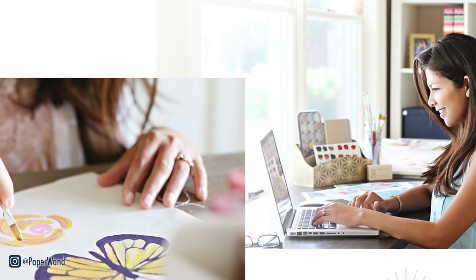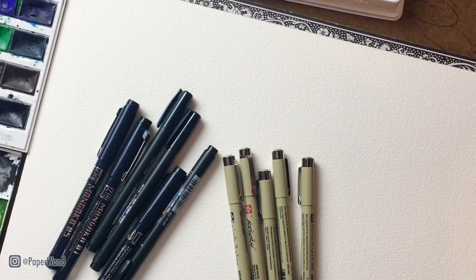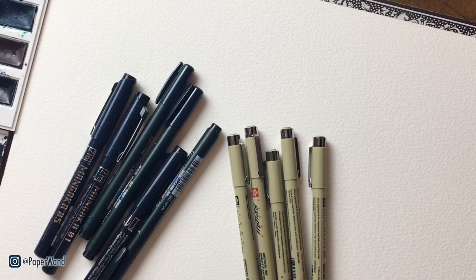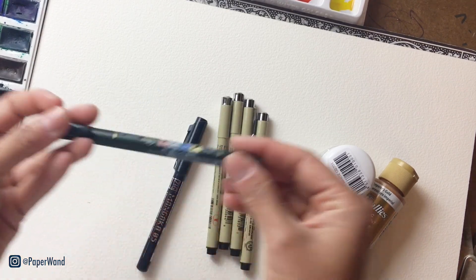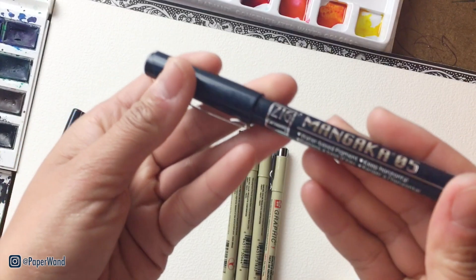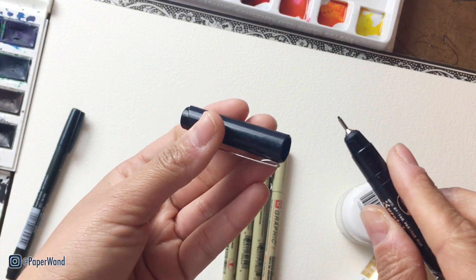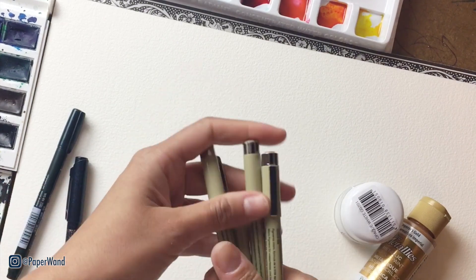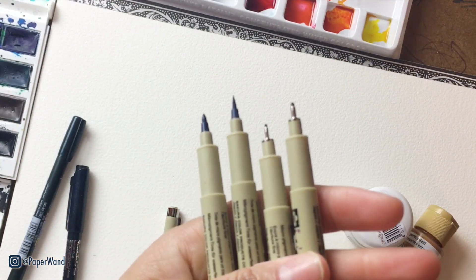Let's go over some supplies first. We have some ink pens here — you want to make sure that whatever you use is waterproof, and double-check that it's not just water resistant but actually waterproof. Some of my favorite brands are the Tombow brand, which makes a good waterproof pen, and the Mangaka — I think it's a Japanese brand — and they make a really good waterproof pen as well. My all-time favorites are the Micron pens, which are really popular and come in different sizes and styles.